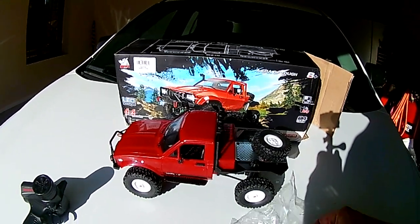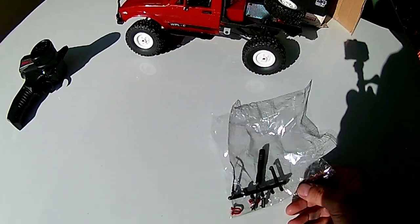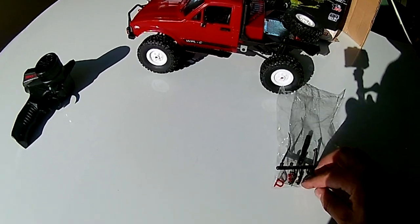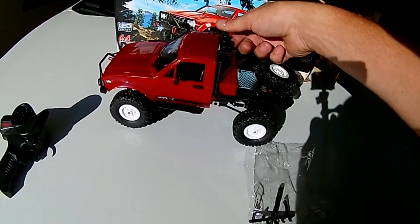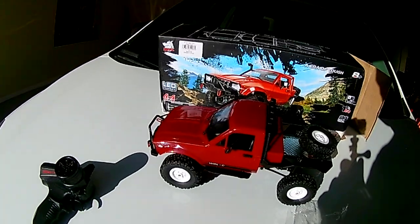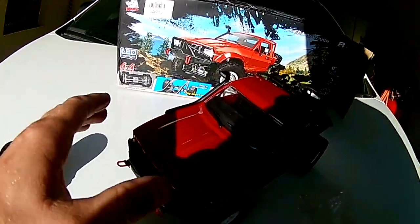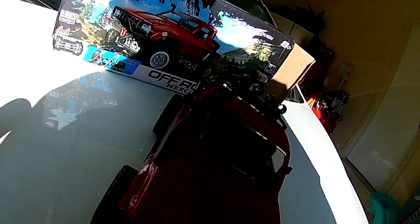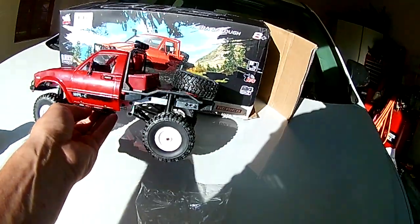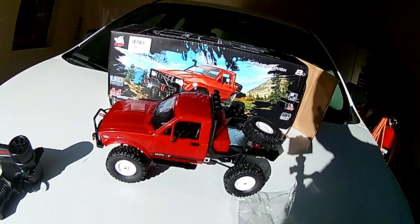We skipped the unboxing video. Anyways, it came with a couple of parts that we had to install — a little wrench, Phillips head. We had to put door handles, the mirrors, the windshield wipers, a snorkel, the little light bar on the top, the tow hooks — red tow hooks — and the little running board step bars. Screwed those in. So there was very minimal assembly required on this truck.